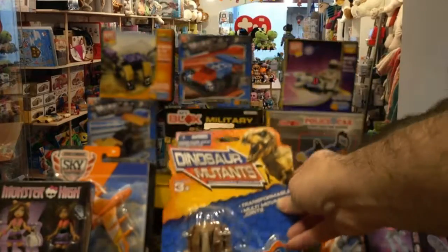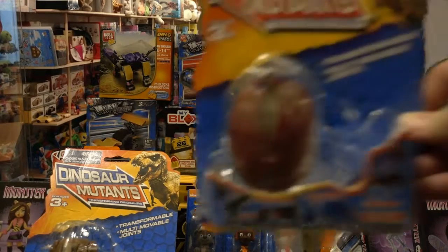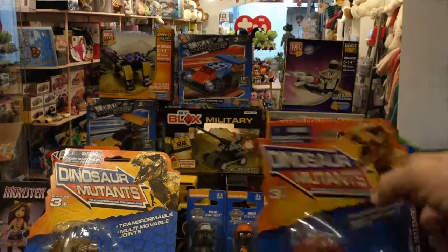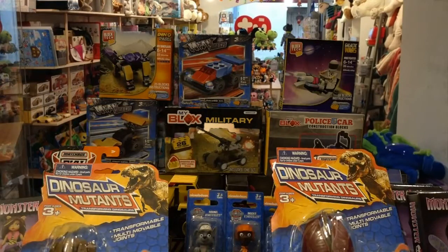Dinosaur egg, another dinosaur egg, and of course, oh yeah. So these are all the different things that you can buy from Dollar General with $40.